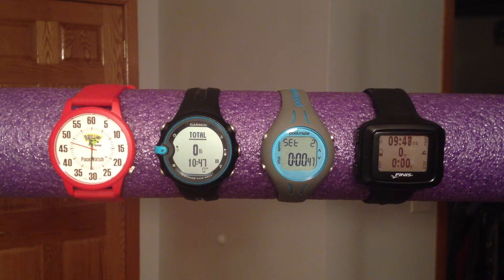Here we have, from left to right: the Brilliant Swim Pacewatch, the Garmin Swim, the Swimavate Pool Mate, and the Finise Swim Sense.